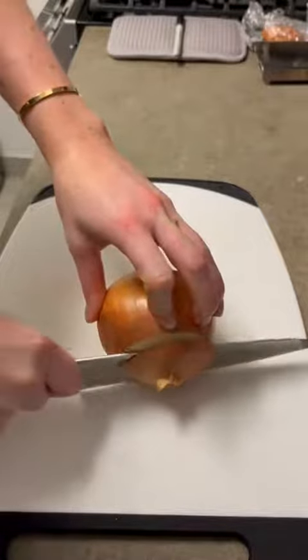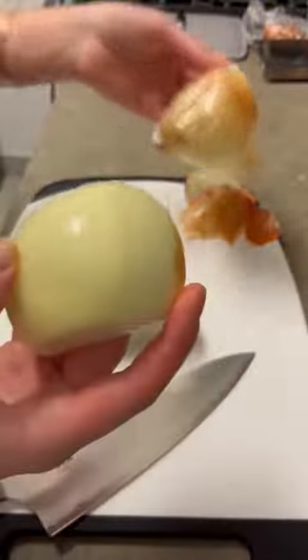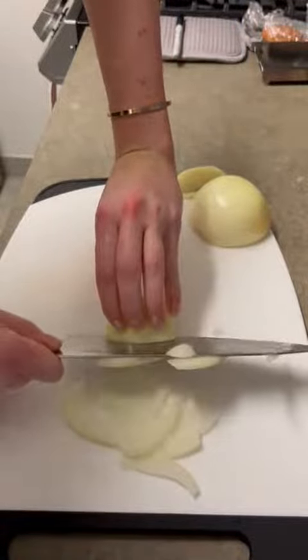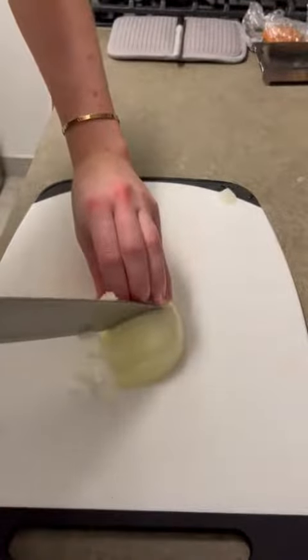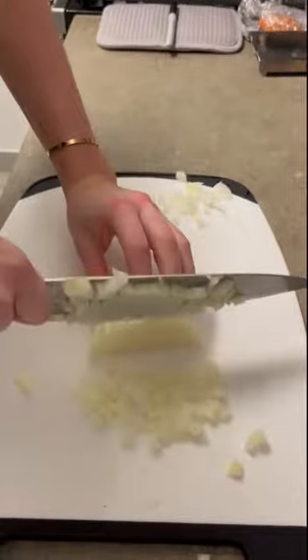For the onion, I need to do a sauté and a small dice. For sauté slices, you just cut at an angle to make sure everything is an equal width. And then for the small dice, I made a few parallel cuts and then a few cuts from above, and then you can go through and just dice the whole onion.